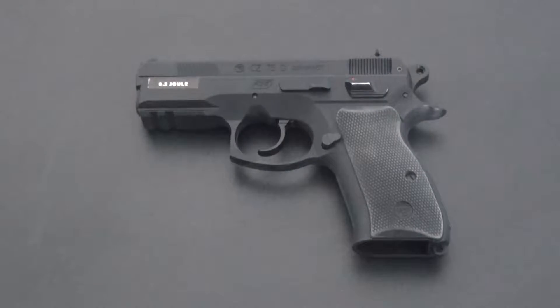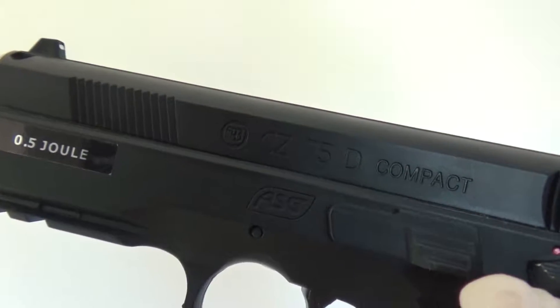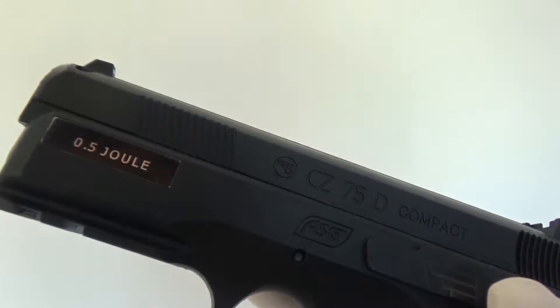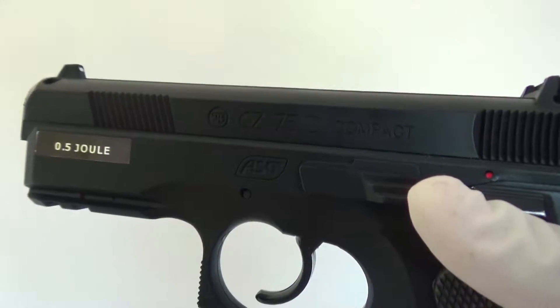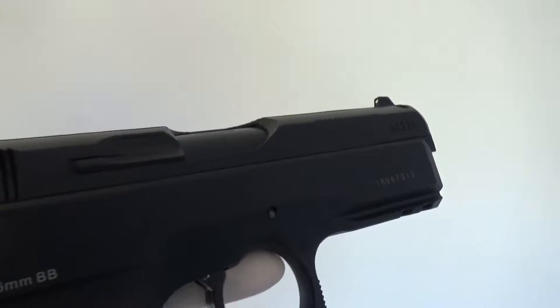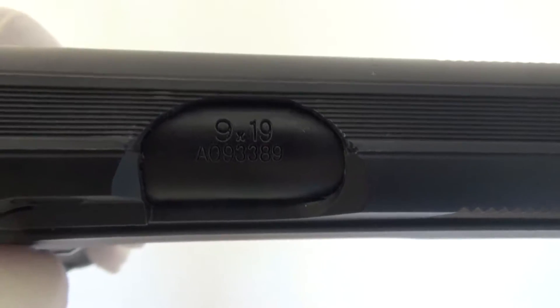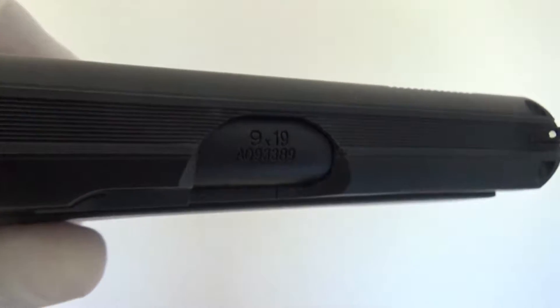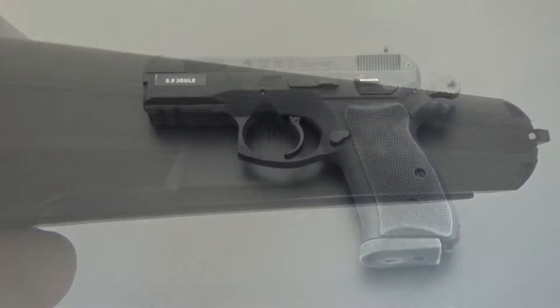First thing I have to say is that it has some nice markings on it. On the left side you've got the ASG and CZ-75D Compact text on it, as well as a 0.5 joule sticker as this one came with a green gas magazine. It can use CO2 mags too. On the right side you have some small serial numbers on the front of the slide and on the barrel.